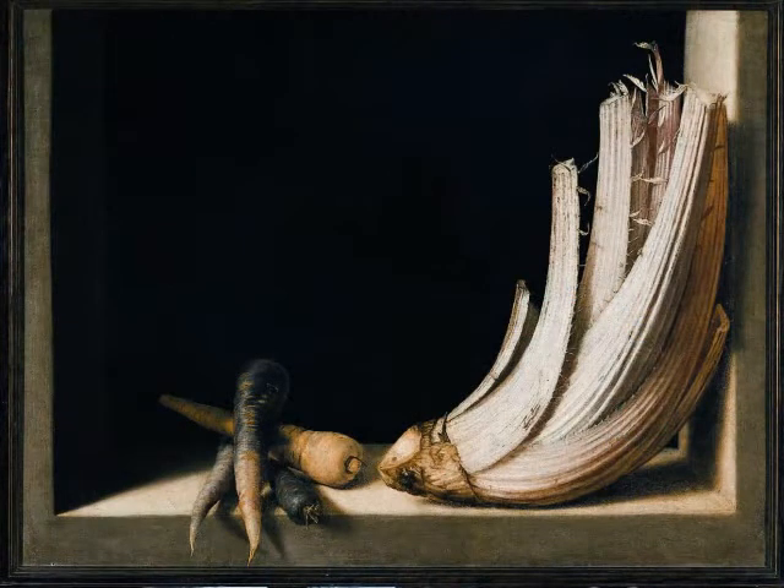Sanchez Cotan was a Spanish painter who had 15 years of very innovative, brilliant still life painting. But interestingly enough, not before and not after — he just had this moment when he was a cutting-edge artist looking at things that people had not seen before.